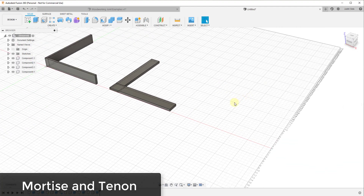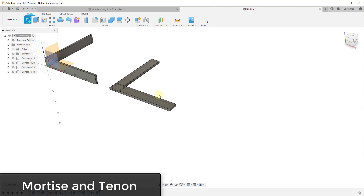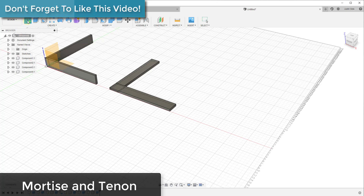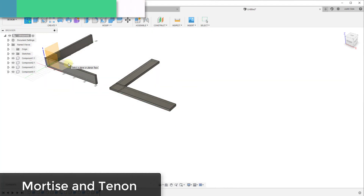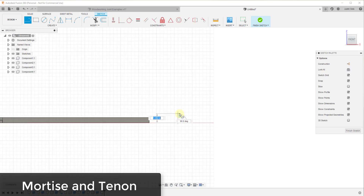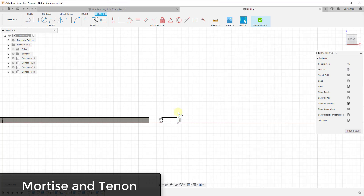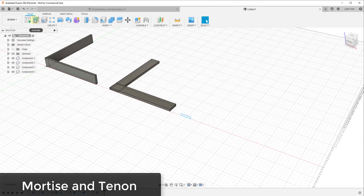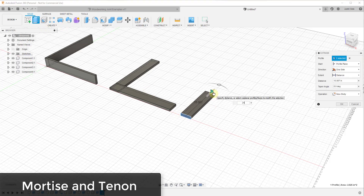The next joint is probably the trickiest — the mortise and tenon joint. We'll start with a sketch and model our board laying down in the front view: three quarters of an inch thick and three and a half inches wide. Use the rectangle to close that in, then extrude to 24 inches. Make sure to create a new component and click OK.